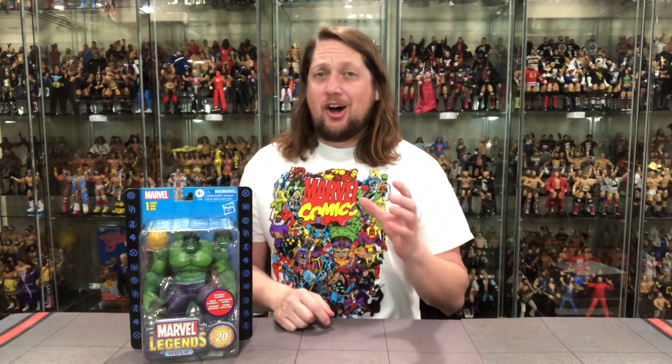Today on the channel, we've got a big boy from the Marvel Legends 20th Anniversary line — Hulk!